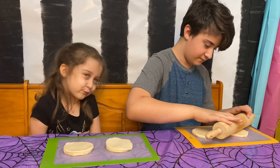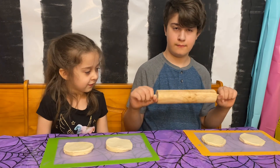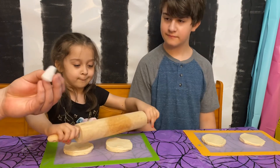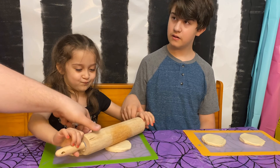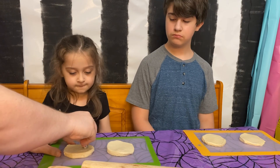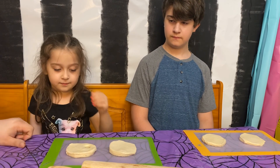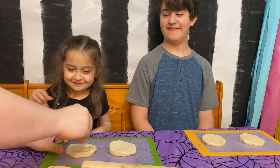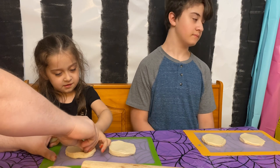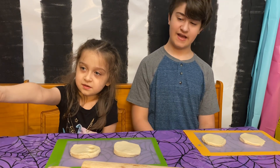Once you get them to really about a quarter of an inch to half an inch thick, you will take any kind of circular cookie cutter. We didn't have any, so we're going to use an icing tip that we had. We're going to use the smaller one to cut out eyes. My piece of dough looks like a hexagon!